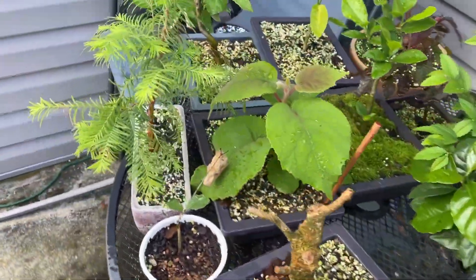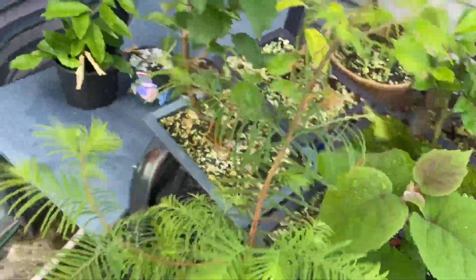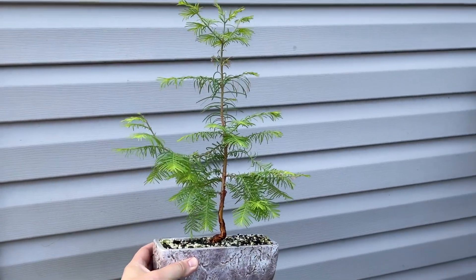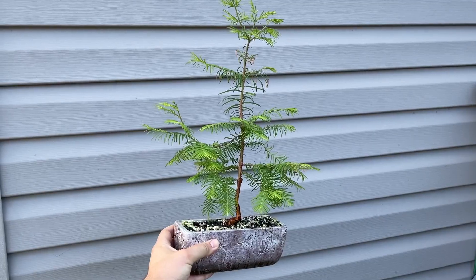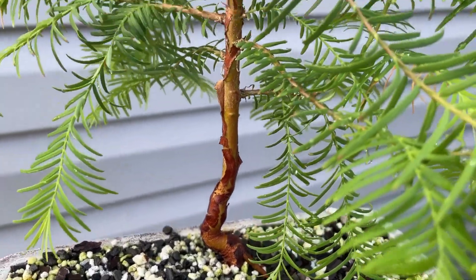One of my faves — the dawn redwood. Dawn redwood's looking pretty awesome. Just look at that bark.